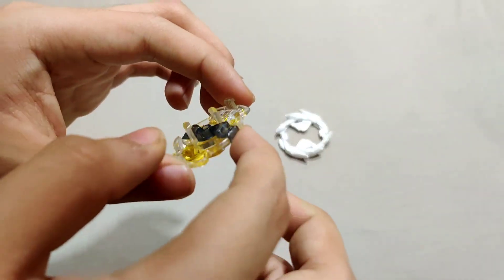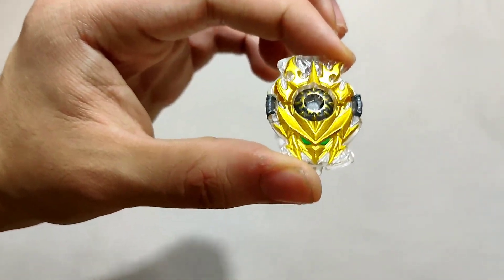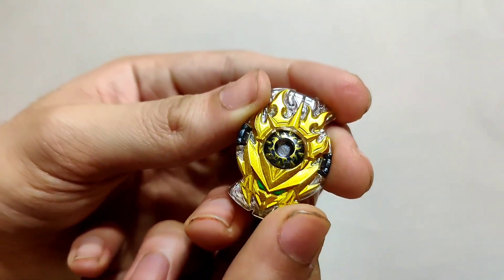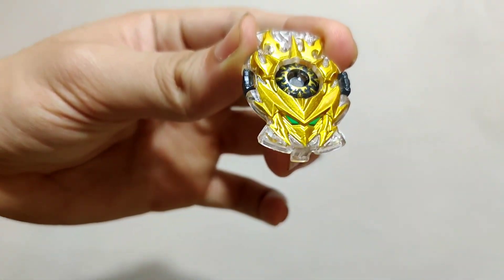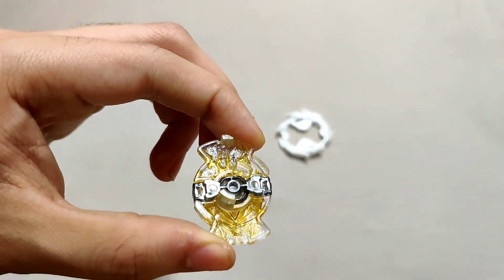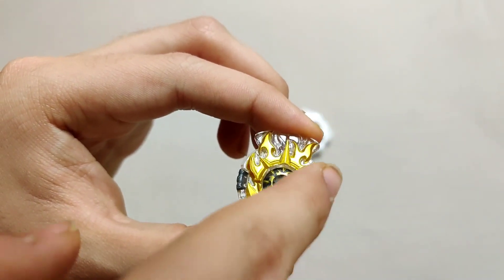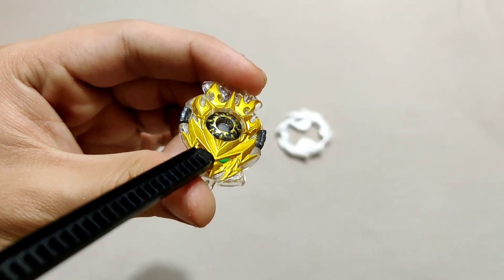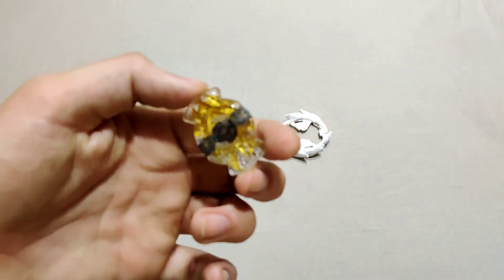I can't say much about the Super King chip other than how awesome it looks. To me it looks quite similar to the Super King chip that Variant Lucifer has — maybe that's because Lane owned both beys. I don't think Uranus and Lucifer are supposed to have anything in common mythologically. The chip has a golden face, two green eyes, and what appears to be colored plastic rather than actual metal despite the gold coloring.